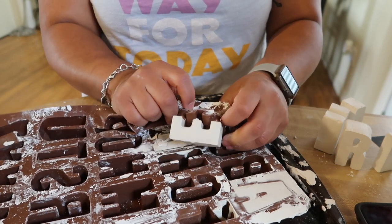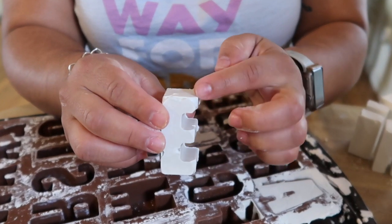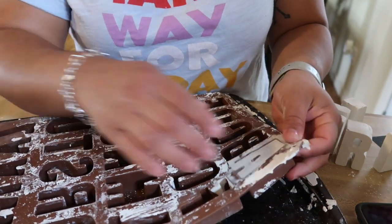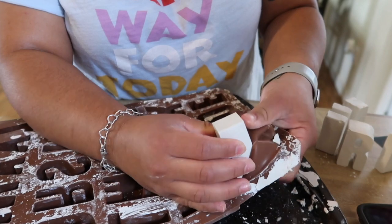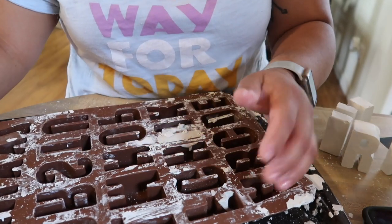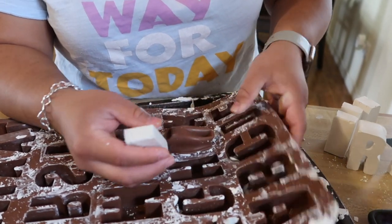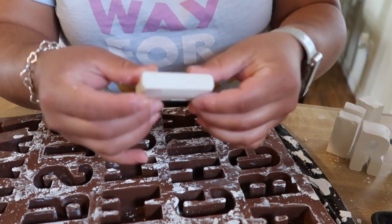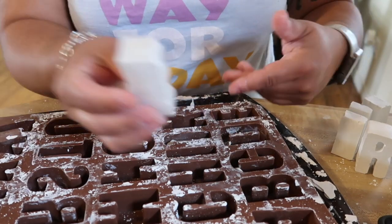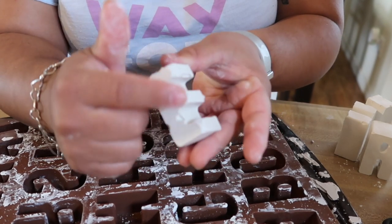Now that it's been 30 minutes, we're going to pop out the letters. Sometimes this will happen where there are bubbles and the plaster won't fill all the way into the mold — that's okay, you can always do another one. But then there are times when they come out perfect, just like this one. It can be a hit or miss depending on how quickly you get the plaster into the mold. Most of the time if you work fast, they'll come out perfect. The letter E was the last one we did, so it was starting to dry up, which is why we had that problem.